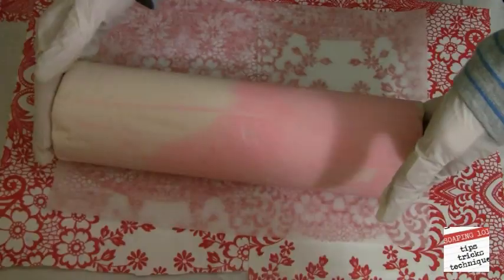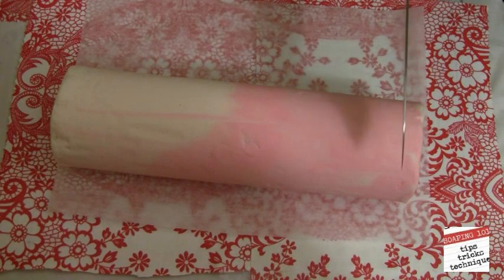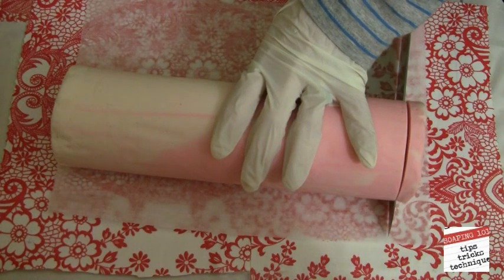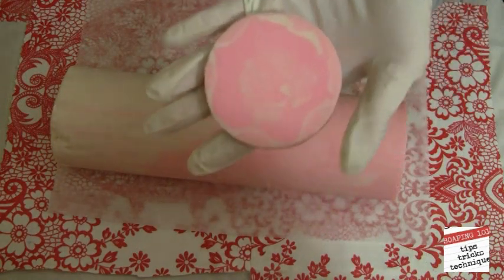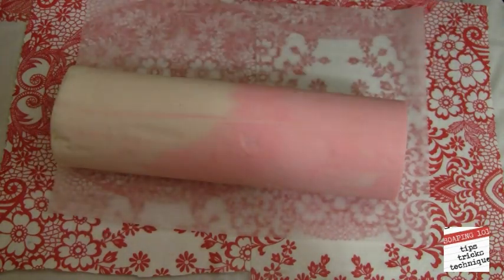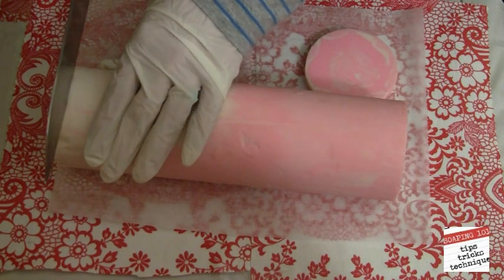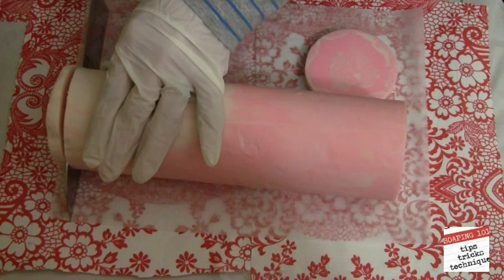So let's cut off the ends and see what it looks like inside.